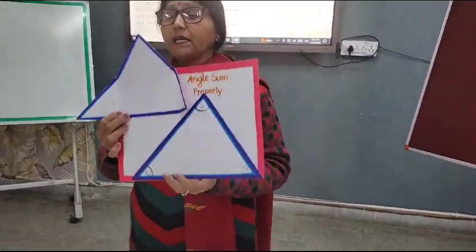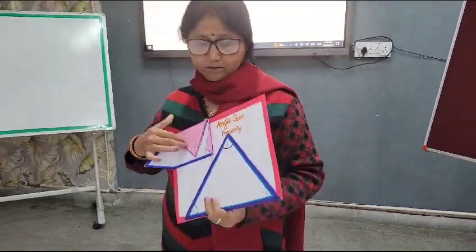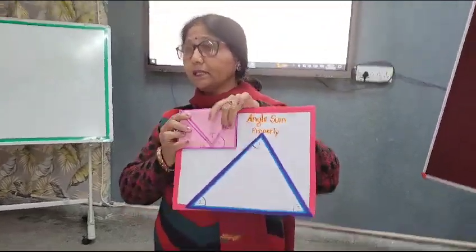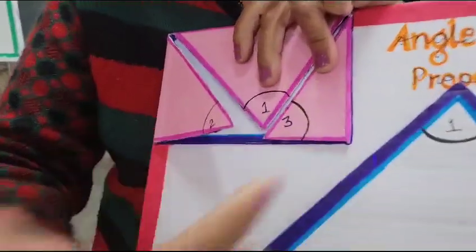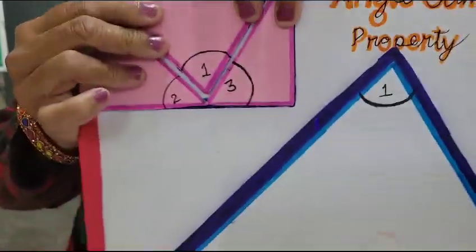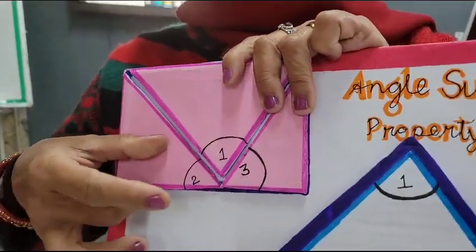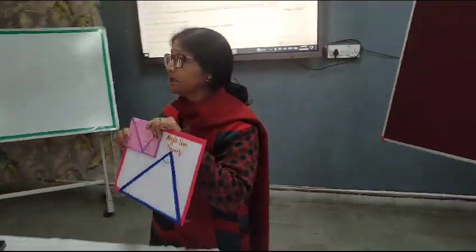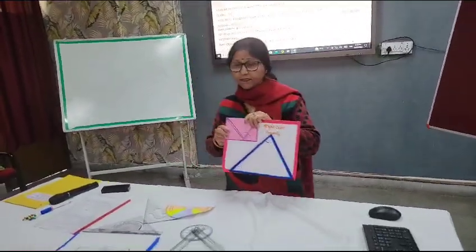Now, if I fold this second triangle, I get angle 1, angle 2, and angle 3 brought together. You can observe that they are forming a straight line. This shows that the sum of the three angles is equal to 180 degrees.